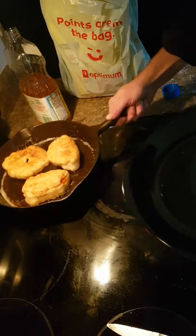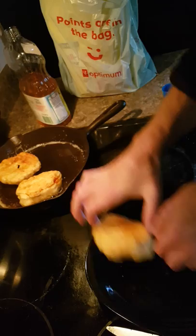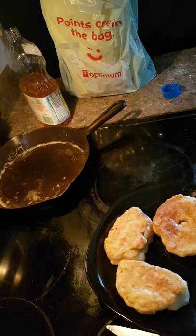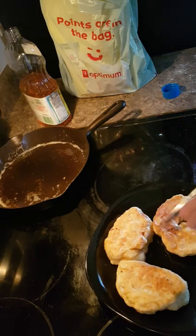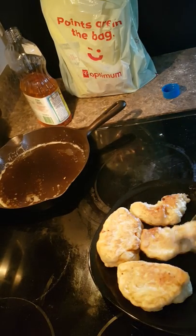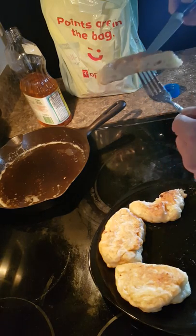They are pretty much ready. The Toten is off — it's cooked.